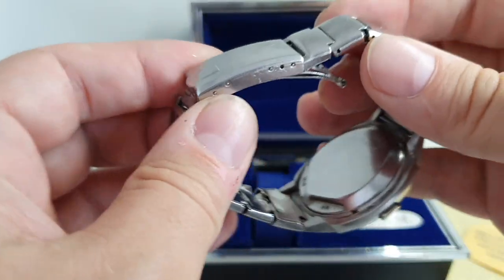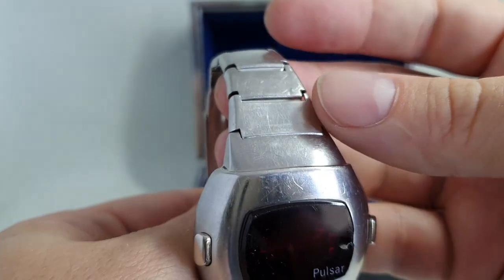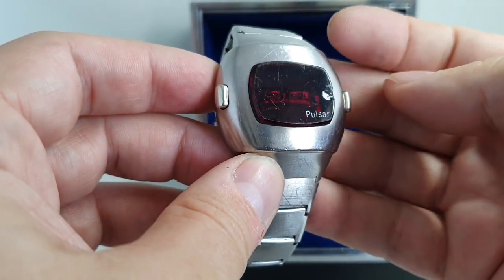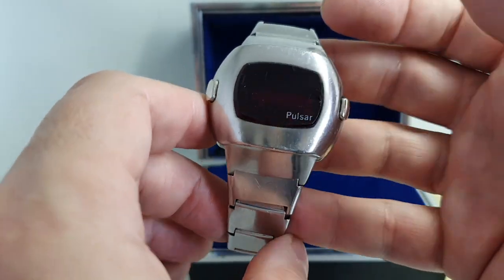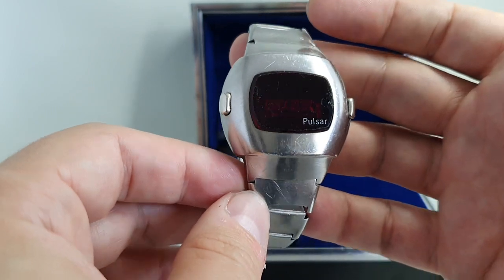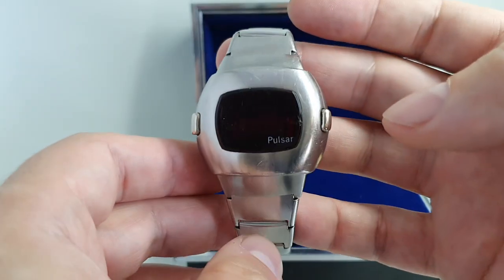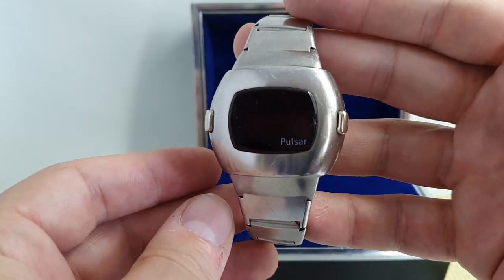So an expensive watch when new. This one has some condition issues but the originality makes up for it. You've got the original bracelet but it is a little bent and tired, though it's long enough for most wrists. The other big issue is the chip out of the glass. We've been trying to find the glass to replace this — this oyster shell chip is just a little annoying. It's not sharp; I can run my finger over it without cutting myself. The cheeky way of doing it is to take it out and turn it upside down, but then you lose the Pulsar logo and the bevel around the edge. We've failed to find one but we'll keep our eyes out — if we do find one we will change it and the price will go up accordingly.